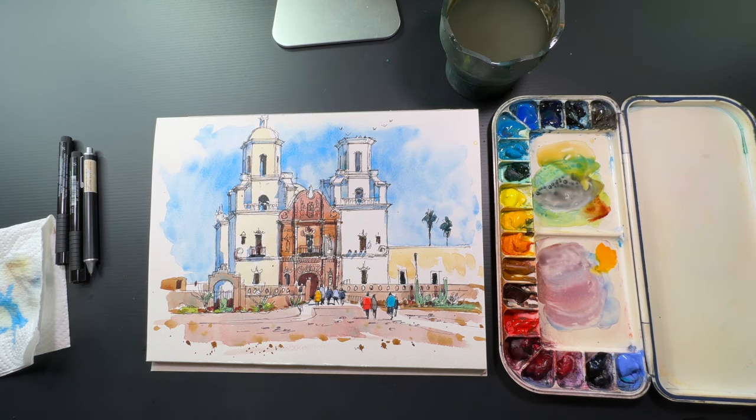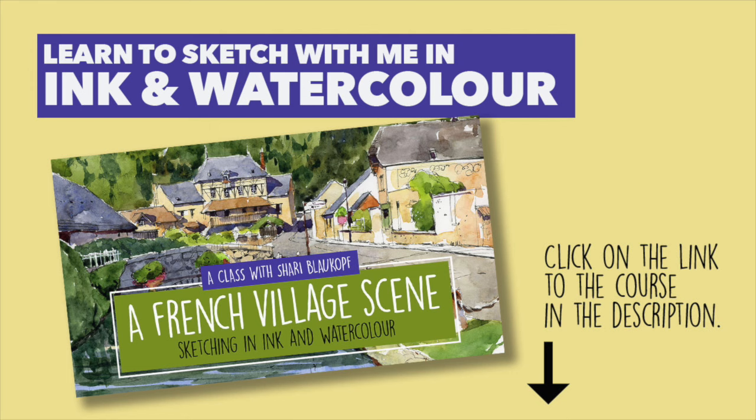I think that's it. Done. I hope you enjoyed watching me sketch in ink and watercolor. If you want to learn how to do it yourself, check out my online course, A French Village Scene in Ink and Watercolor. I'll leave a link for you in the description. Thanks for watching.